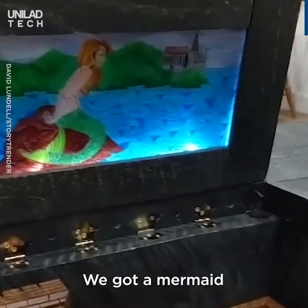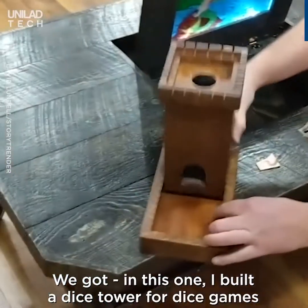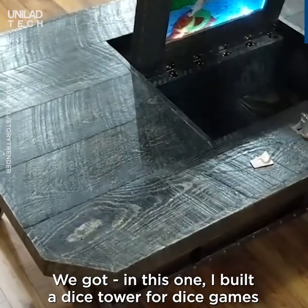Got a mermaid! And this one I built a dice tower for dice games.